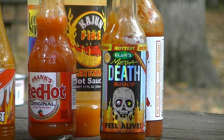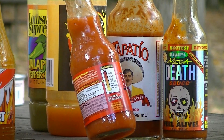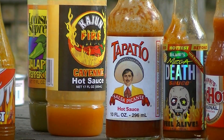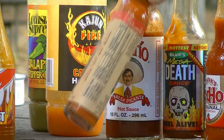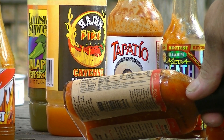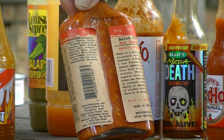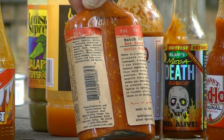Here we have the players: Feel Alive Megadeth, Frank's Original Red Hot — on the heat indicator it just says 'original.' This is the Micro Batch Pain is Good Garlic Style, Badge 37 hot sauce — zero calories. Ingredients: habaneros, water, carrots, garlic, mustard, spice, garlic, onion powder, white vinegar, olive oil, lemon and lime juice, and spices.